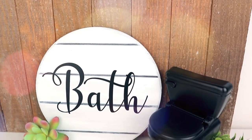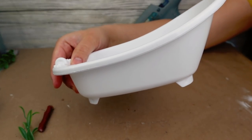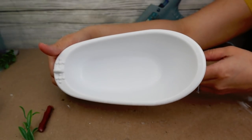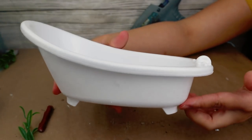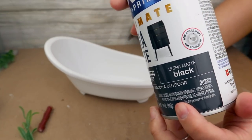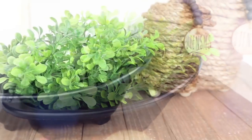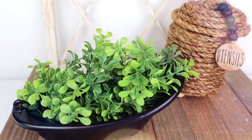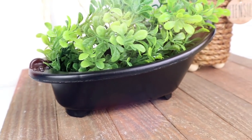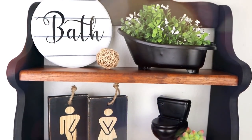The next project uses a Barbie bathtub from the Dollar Tree toy section. I painted it, let it dry, and then placed Walmart boxwood inside the top. I love adding green touches to my decor pieces using greenery or succulents, and I think this project turned out so nice.